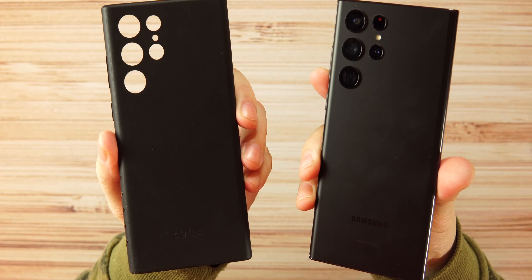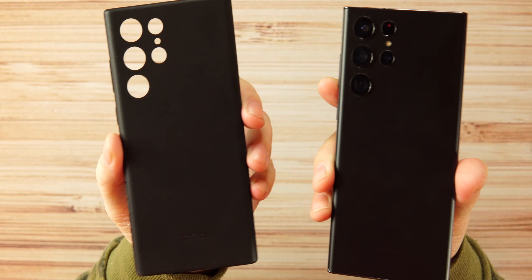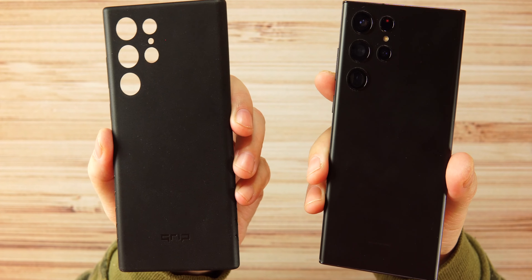I think dbrand's Atomic Grip Case is very nice and worth the 20 bucks. I hope shipping has caught up because I waited probably a month and a half, maybe two months, to get this case — which is a little long in my opinion. But that's it for the video, guys — just a quick look at the Atomic Grip Case from dbrand. I'll be back soon. Peace.